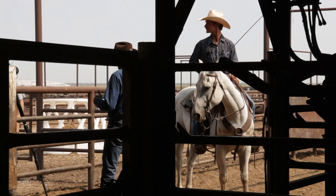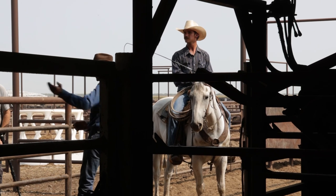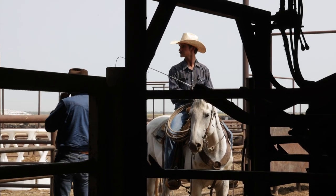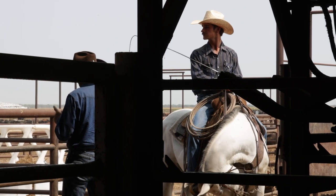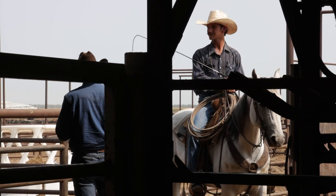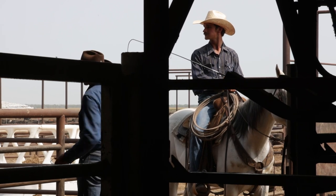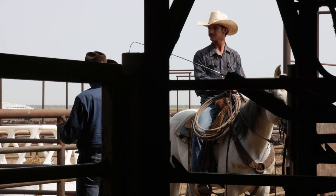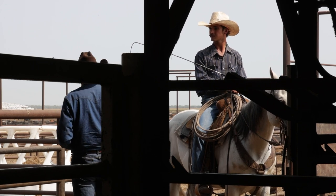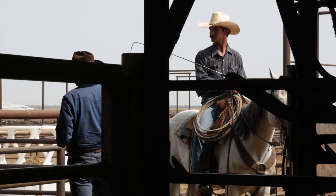Wyatt and I are going to go get some cattle. We're working what I call a Daniels box — it's a deep box with an angle gate and a double alley, and I think it needs to be worked just a little bit different to create the best flow you can get. We're going to bring these cattle up together, and then I'm going to take over in the box working on foot. Wyatt's on horseback, I'm on foot and doing the talking, so we're going to go get six head and see how well they work here in this Daniels box system.